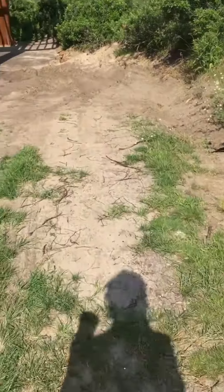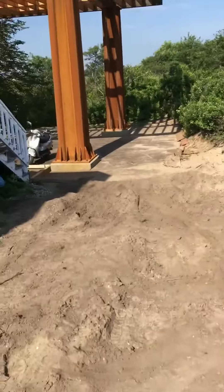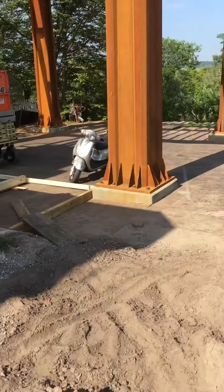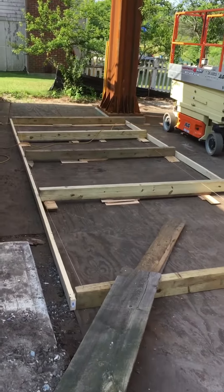We're gonna build it on the ground and weld it as much as we can on the ground — so like it's built and fabricated in the shop, which is gonna be like this ground area here. This will be like our shop.